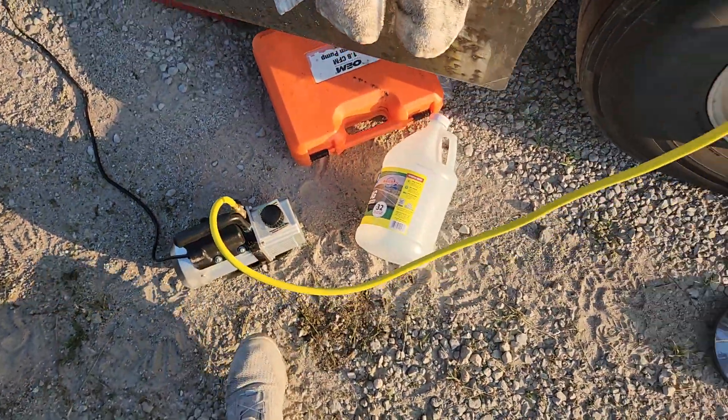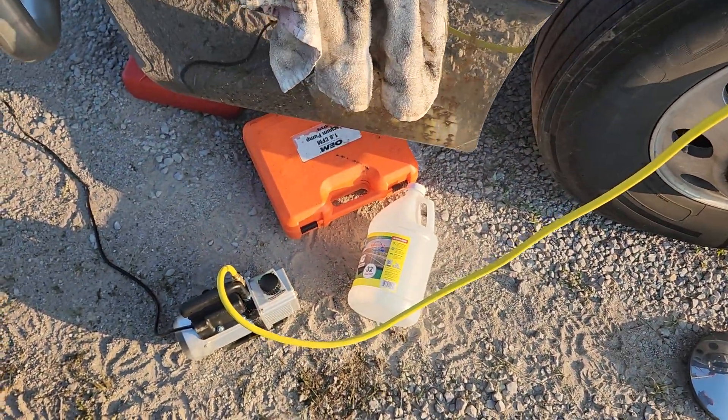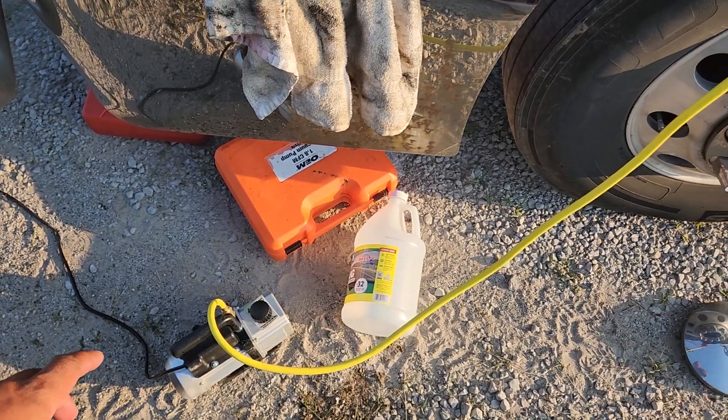There's the pump. I rented the pump from AutoZone completely free — save yourself some money. Just put down a deposit.